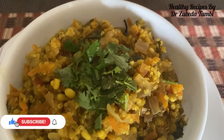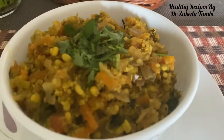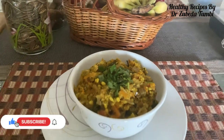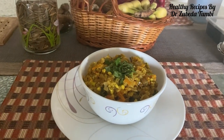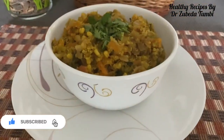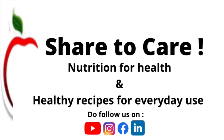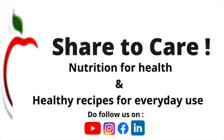Do try the recipe and let me know how you like the taste — better still, click a pic and share it with your friends on Instagram or Facebook. Let us all share good recipes for everybody's good health. Remain immunocompetent and healthy with my easy recipes for everyday living.